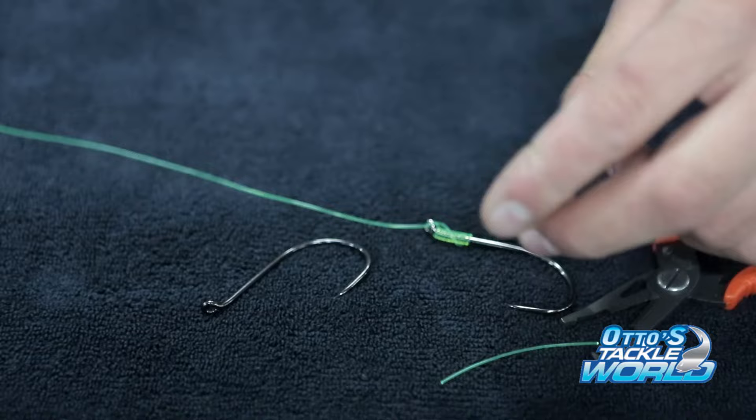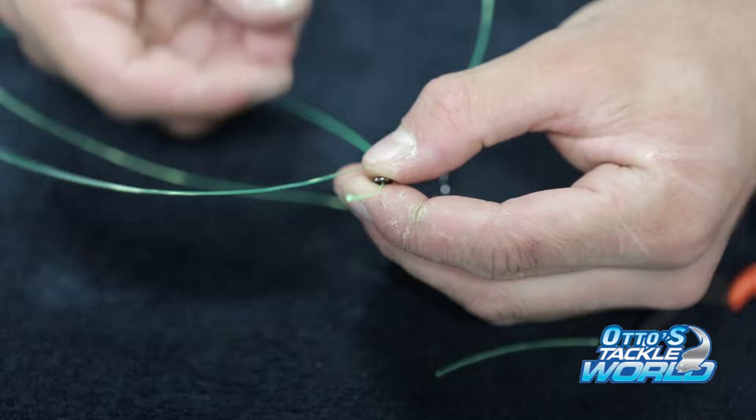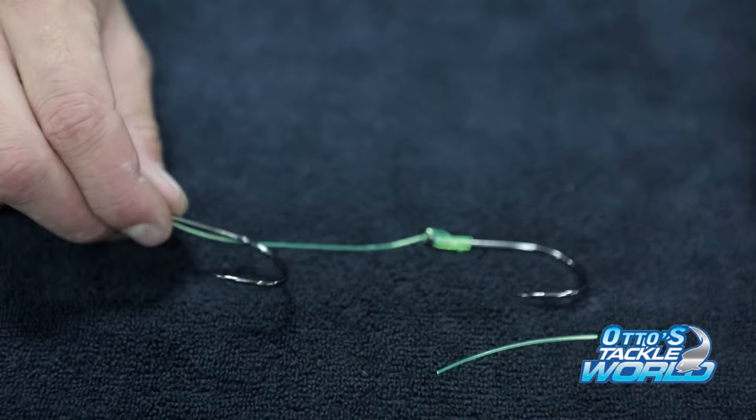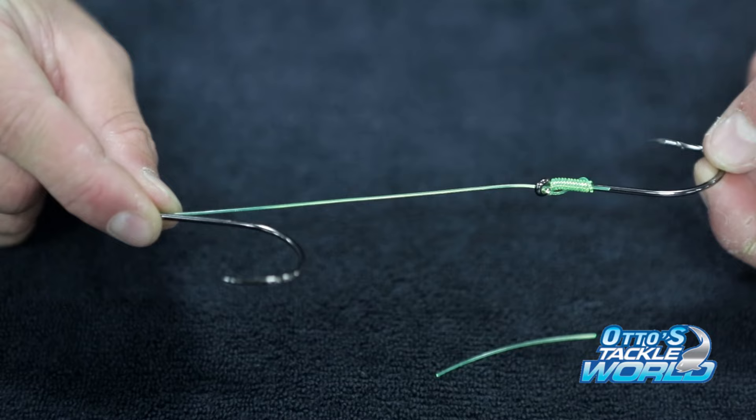Now with your top hook, get your mono and come through from the back, run it through. Set it at whatever desired distance you want them apart — if you know how big your baits are going to be, you can gauge how far apart you want them. This will also result in your hooks being offset, so one facing this way and one facing the other way.